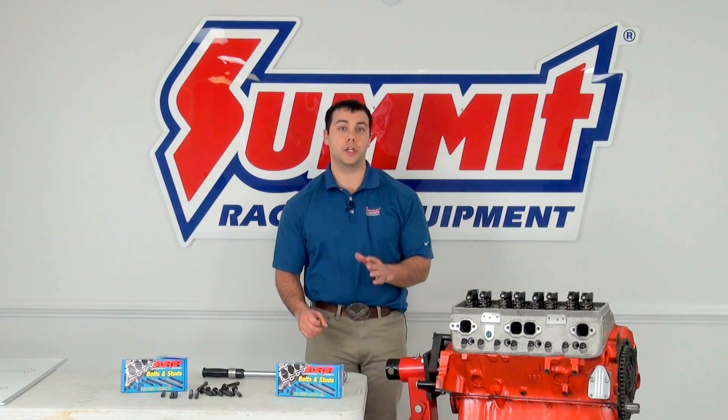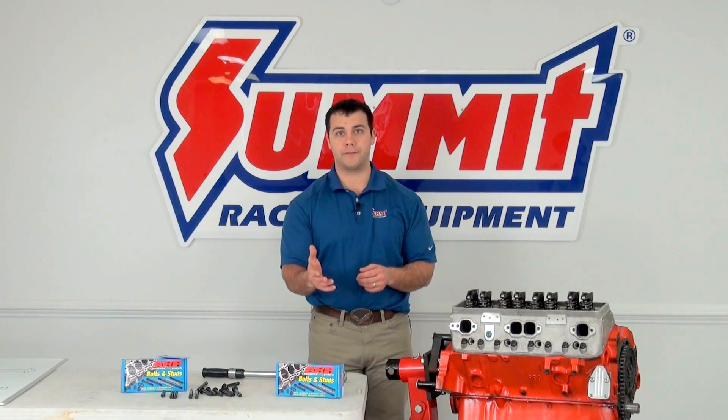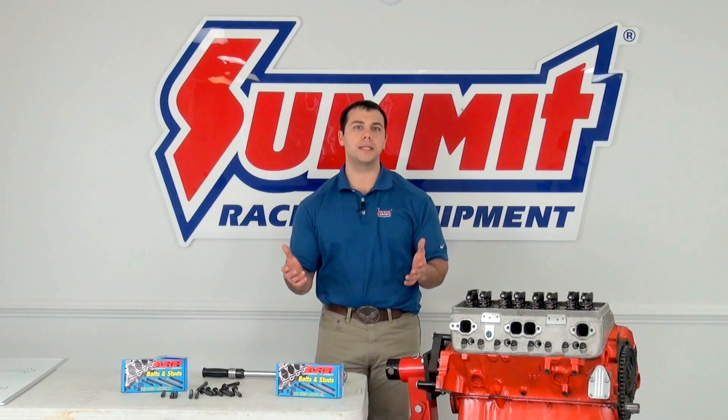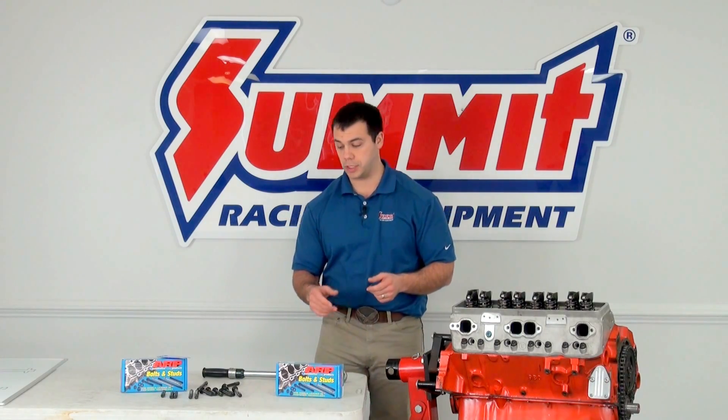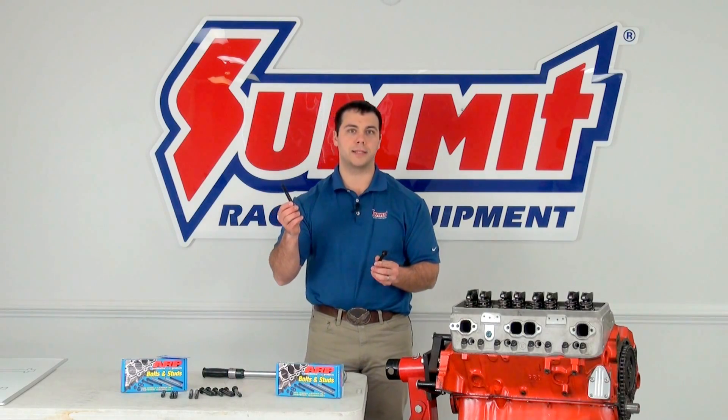Today we're going to cover the differences between cylinder head bolts and cylinder head studs. So when you upgrade your cylinder heads on your engine project, you may also want to look into upgrading your cylinder head fasteners. If you look at SummitRacing.com, you're going to come across two different options: cylinder head bolts and cylinder head studs.